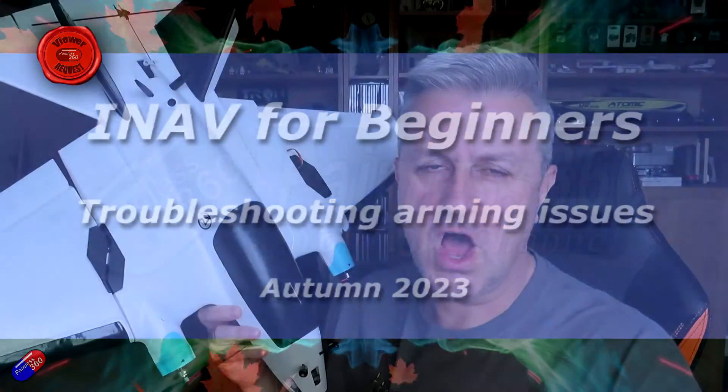Hello and welcome to this quick video on iNav arming. This is part of the iNav for beginners 2023 series. I'm making this because I'm still getting lots of questions where pilots are getting to the end of their iNav builds and just can't arm the thing. Invariably it's because they have missed one, two, or even three of the steps from that series and are doing things differently, and surprise - it doesn't work.